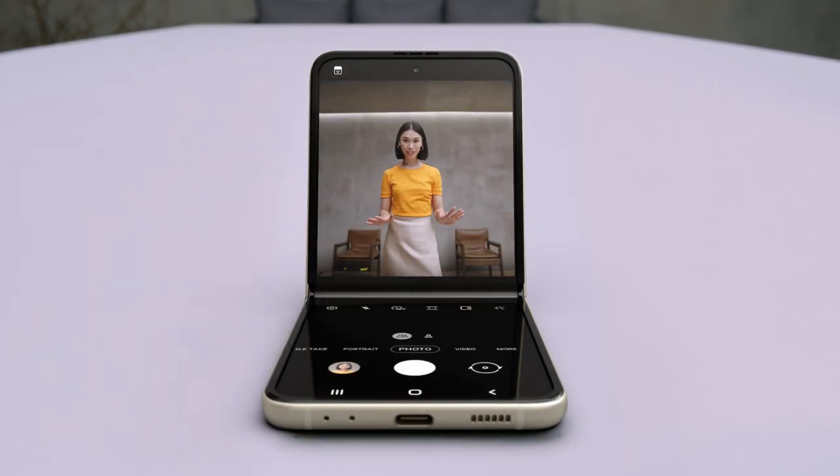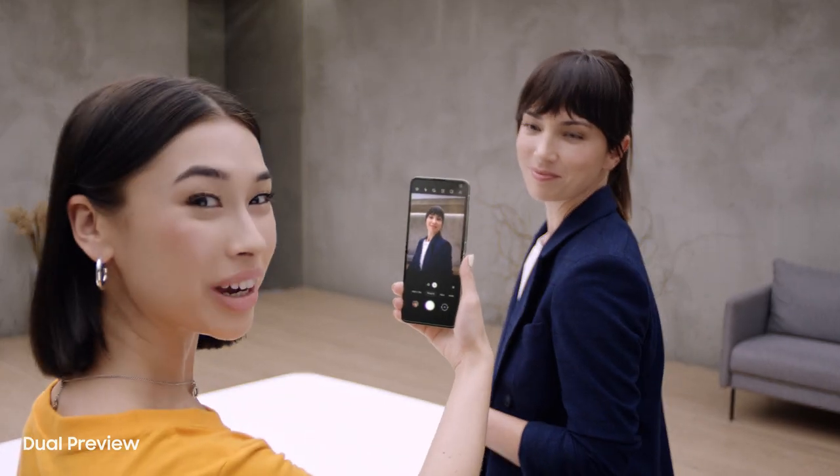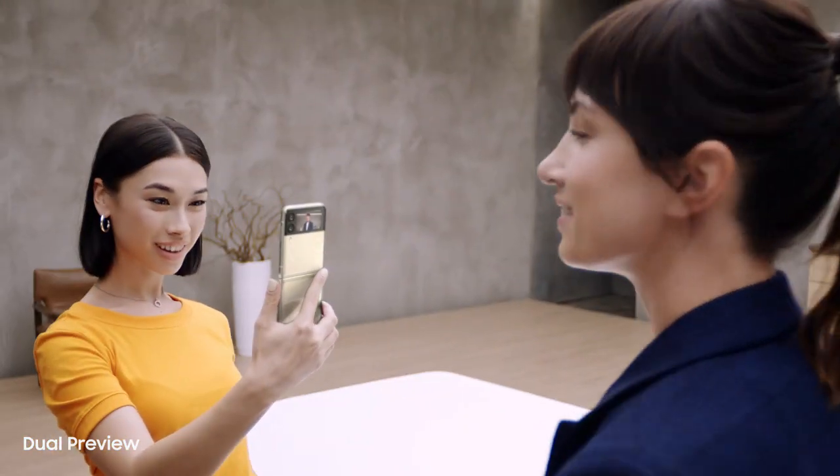But wait for what the camera can do. In flex mode, it's like having a tripod — perfect for selfies with no hands. I can preview the shot here, and I can preview on the cover screen too. It's just like a mirror. That's dual preview.